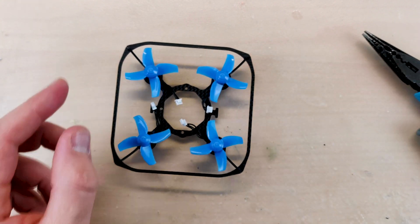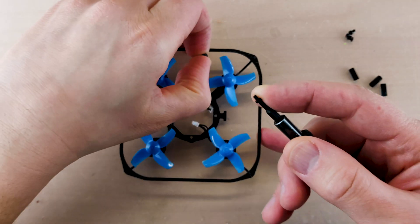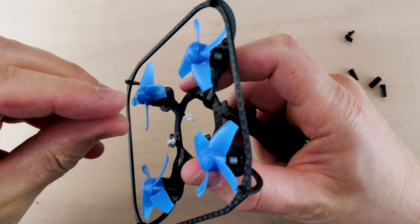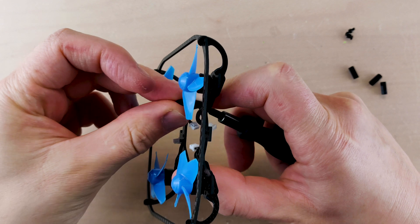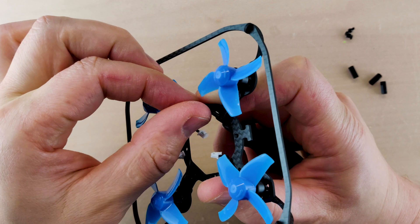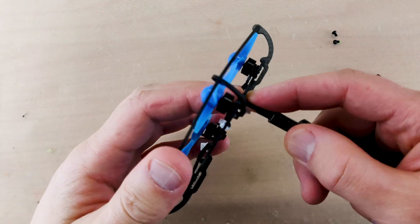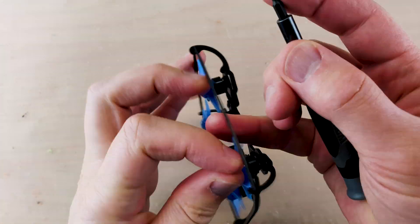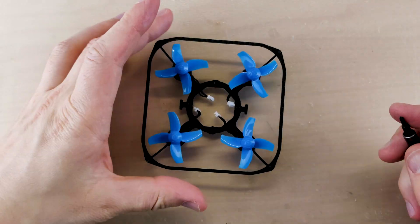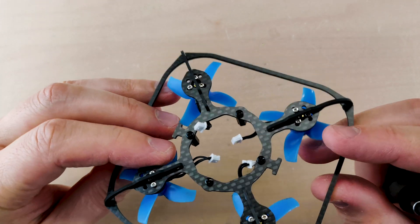We have the motors installed and now we're going to install the standoffs. I'm using 8mm nylon standoffs, but I think 5mm will be just enough — I just didn't have them handy. The way I do it: I hold the screw with my screwdriver and then gently use my hand to complete the installation of the standoff, going one by one. Once it's all done, we can move to the next step. You can see everything is installed fairly nicely.